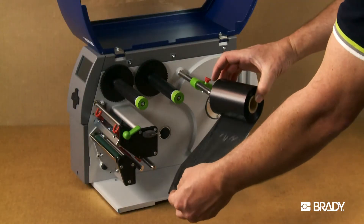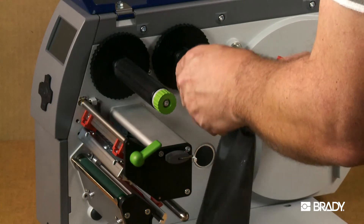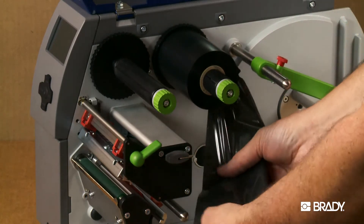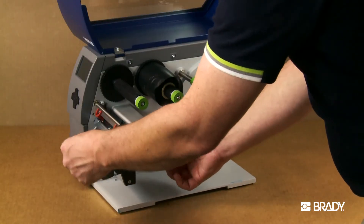The ribbon should be spooling off the bottom so that it creates a nine shape if you're looking at the spindles. The ribbon goes underneath the printhead assembly where the printhead locking lever is located. It is important that it is not fed underneath the label sensors.